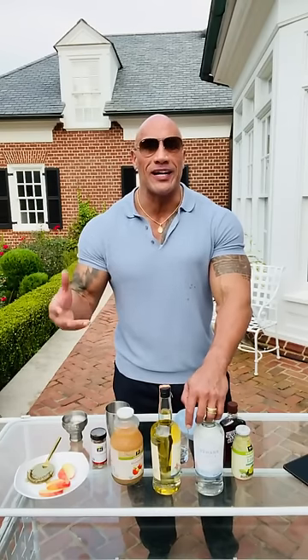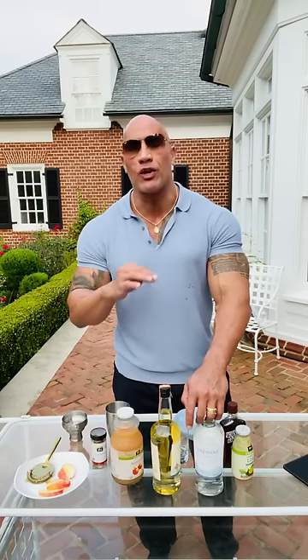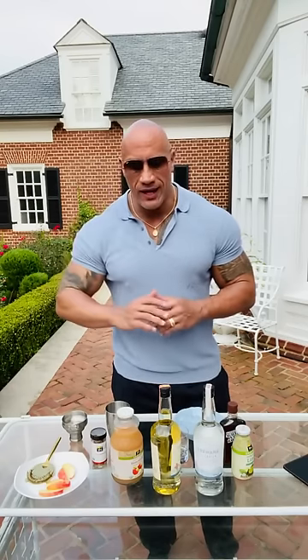Now, as summer's over and we start getting into the fall and the winter months, I'm going to show you guys how to make some incredible fall drinks, including Terramana. And you're going to enjoy them. The first one up for the fall is going to be a Fresh Orchard Apple Manorita, and this one tastes incredible.